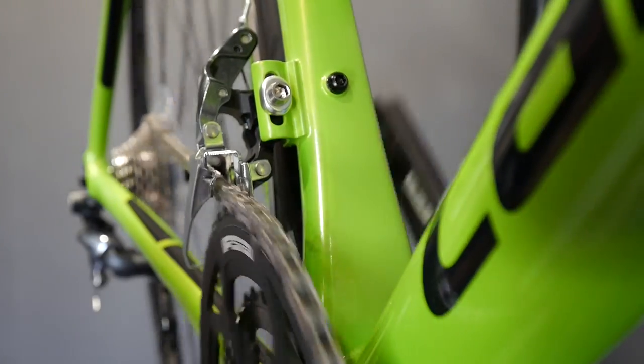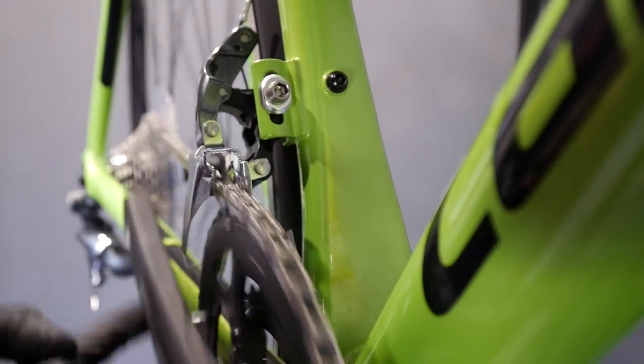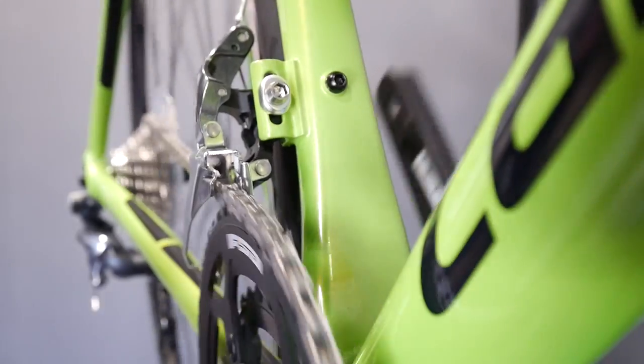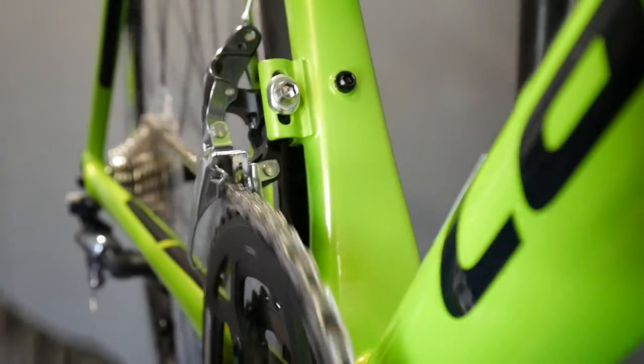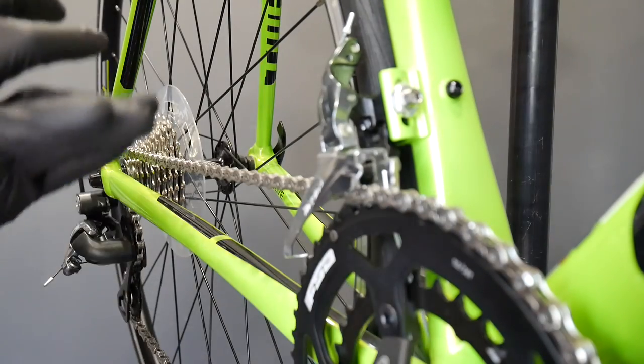And the trimming is nothing more than this — a really small movement of the front derailleur cage — and now there's silence again. Now I'm going to show you all the options in terms of trimming.